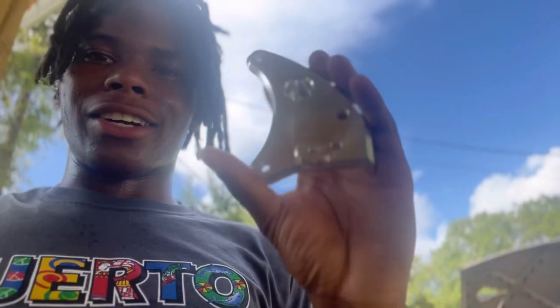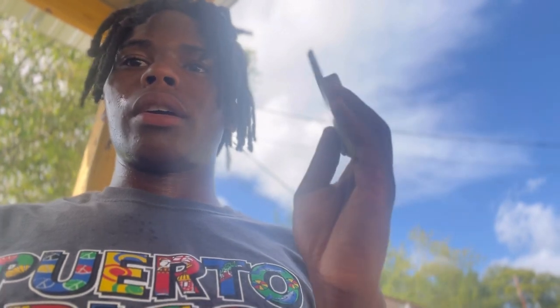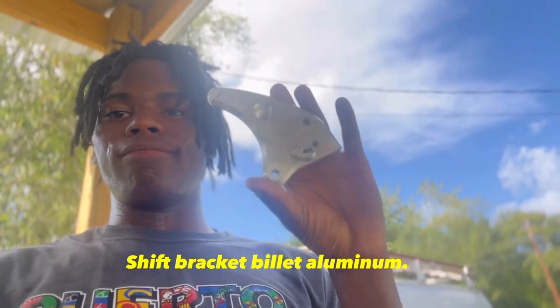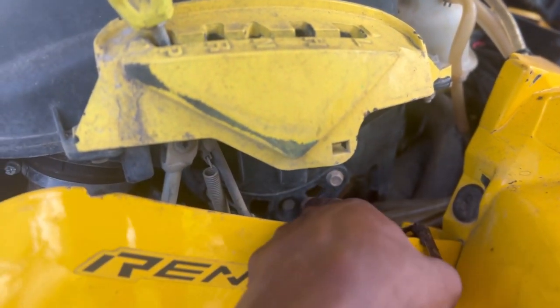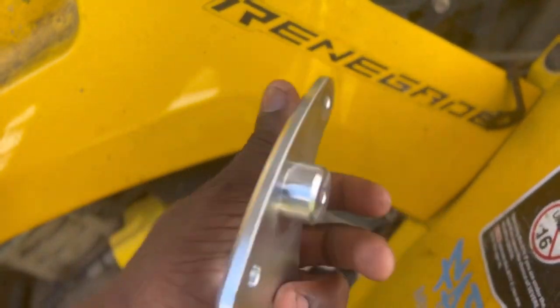One more thing — I got this little thing right here. I forgot what you'd call it, but don't judge me. I just ordered it because I saw on the Facebook group, the Can-Am Outlander group, a lot of people were switching over to these. Some people said it's not a good idea because the airbox is plastic, and if you get crushed and stuff, this is more likely to do more damage compared to the plastic piece. If you know what this is, let me know. Anyway, that bad boy is going to go right here — it's a billet aluminum piece to replace the plastic one, which I heard is known to break.